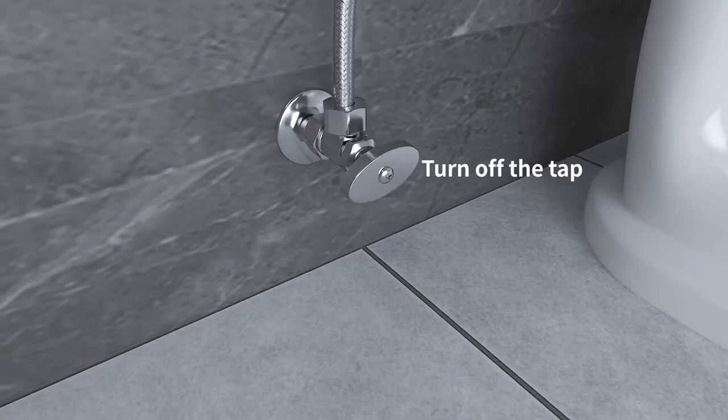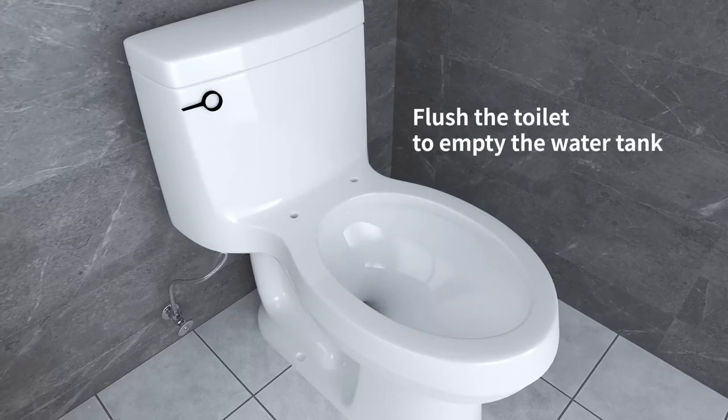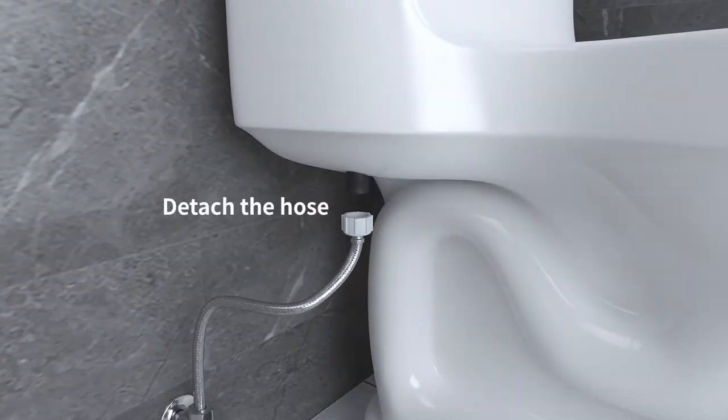Turn off the tap to stop the water supply. Flush the toilet to empty the water tank, then detach the hose from the water tank.